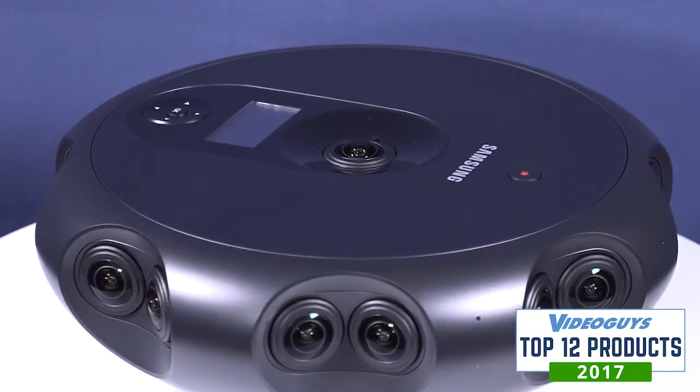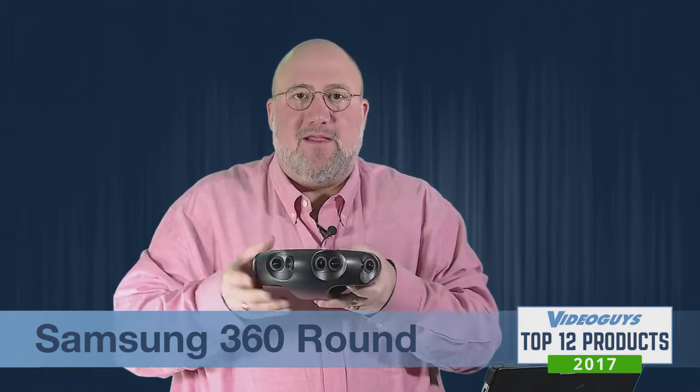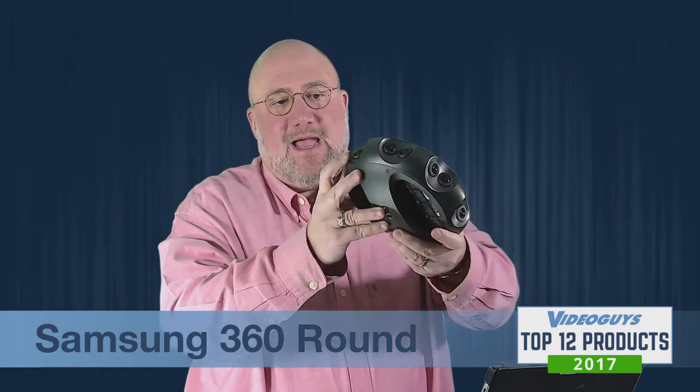It's a phenomenally well-built, rugged unit. It's good for thermal outside, inside, cold weather, hot weather — it's very rugged, very solid. Because the cameras are set into this single unibody, you don't have to worry about them shifting or not being tied in together.